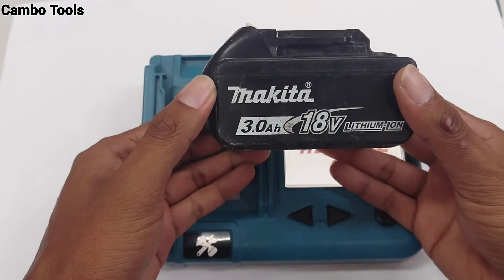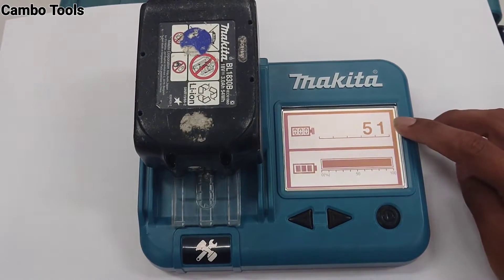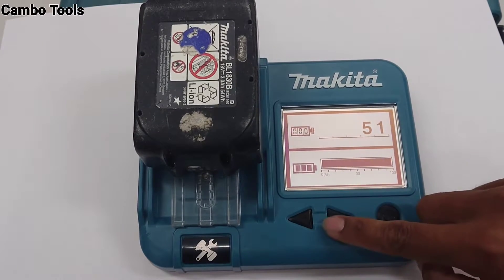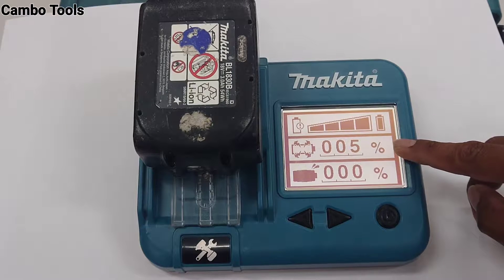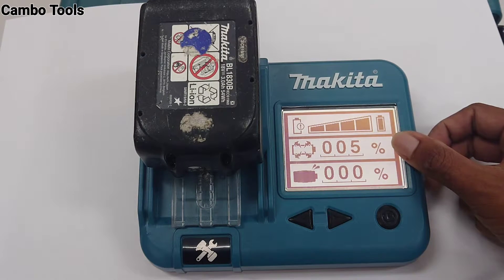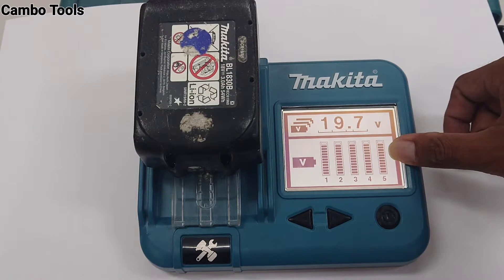First, I want to show you — I will check my 18V 3A battery. The battery connects with the battery checker. This shows the number of charging times: 51, and this is the remaining capacity. Next, this is the battery service life. This is the over-discharge tendency: 5%. This is the battery voltage, and this is the battery block cell voltage.